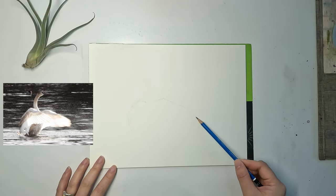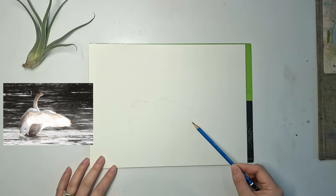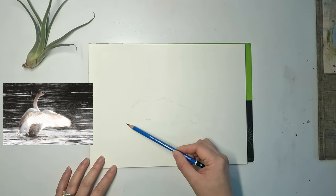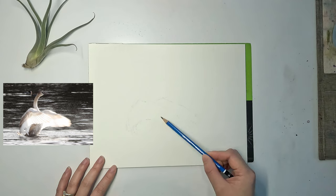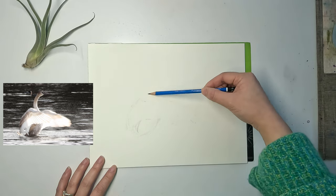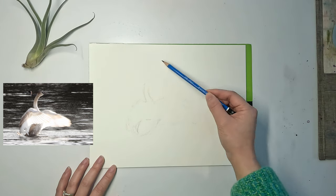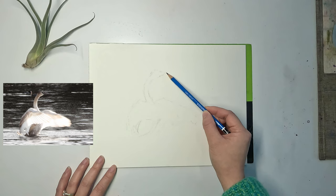The only thing I want to say about the sketch is: make sure your pencil lines are not too dark, especially where it is light in value, or the pencil line will show through the watercolor. Since what is attractive about this reference photo is the light that shines through its feathers, you really want to keep the paper very clean there.